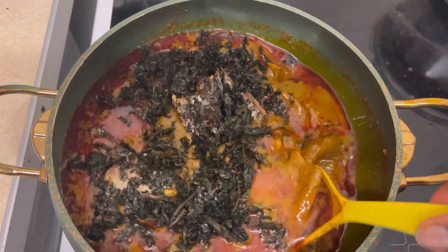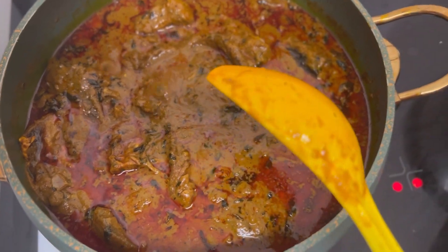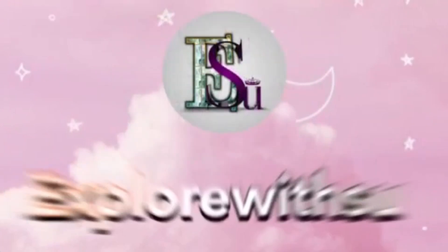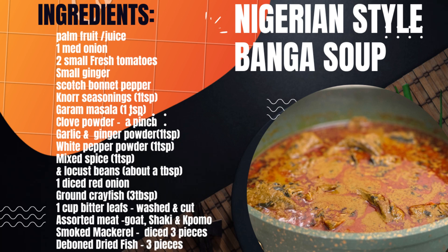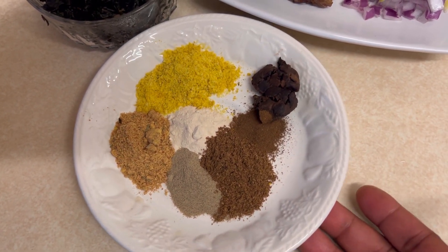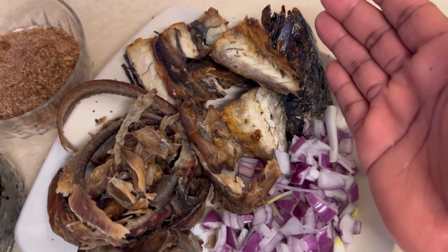Hello family, welcome back to my channel! Today is Sunday and we are going down the Nigerian style banga soup route. Stay tuned to see how I make it. Let's have a look at all the ingredients — I will be mentioning them as I go along, and I have prepared everything just before I start to make my cooking easy and simple, as always.